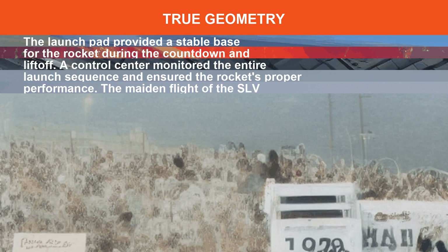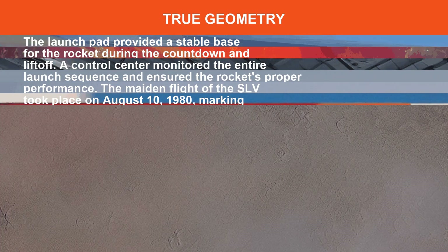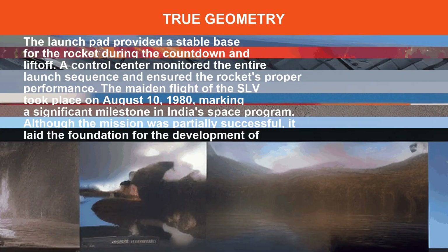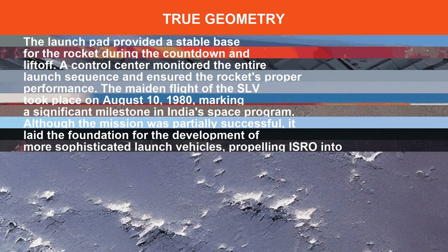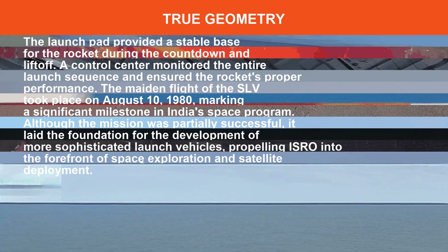The maiden flight of the SLV took place in August, marking a significant milestone in India's space program. Although the mission was partially successful, it laid the foundation for the development of more sophisticated launch vehicles, propelling ISRO into the forefront of space exploration.